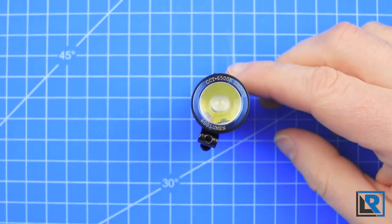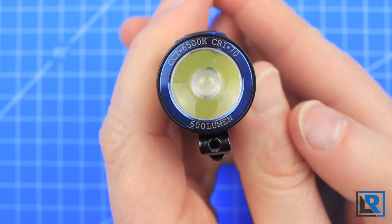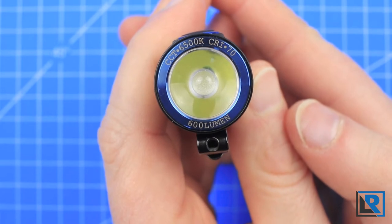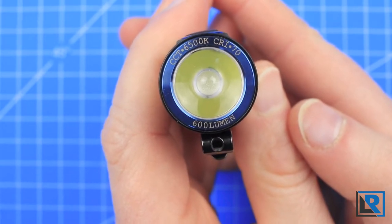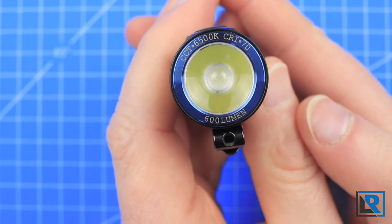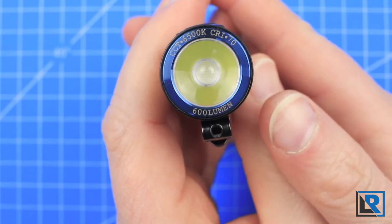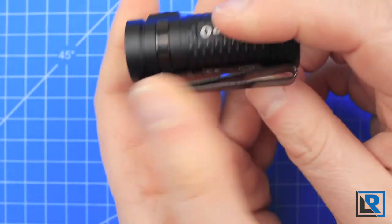This light is IPX8 water rated and includes a five-year warranty. The head of this light has a signature Olight blue bezel, but this time it's flat and has some engraving on it showing the LED temperature, the CRI rating, and the lumen numbers. It's very discreet, and I think it's much better to put this information on the head than on the body like some other Olights I've tested.